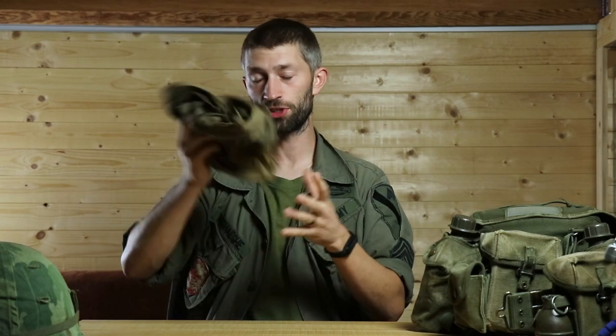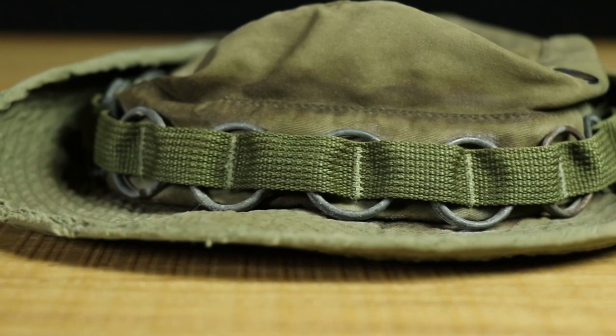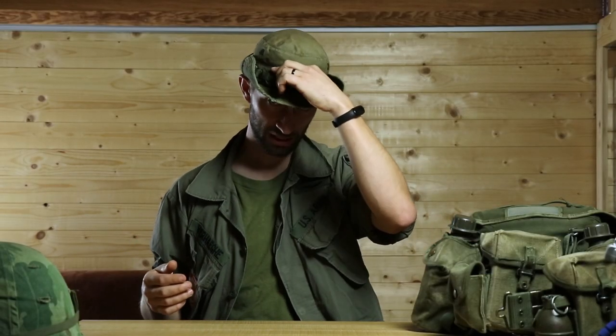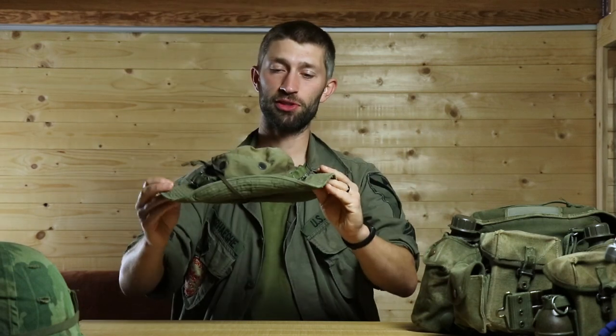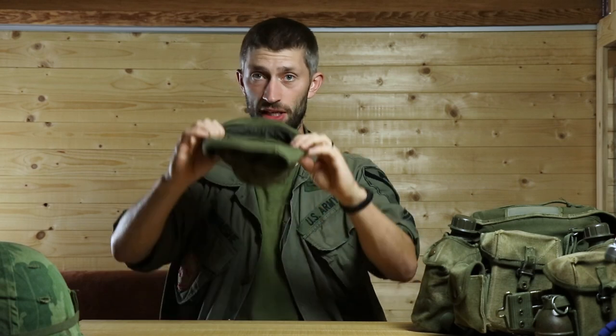The next option for headgear is a boonie. There are a lot of stories about boonies — they were used in the Vietnam War, though some people didn't like them. This boonie is post-war, from 1984, and I bought it ten years ago — it's holding up really fine. It has a little dirt on it and I like how it looks, even if I should probably clean it.